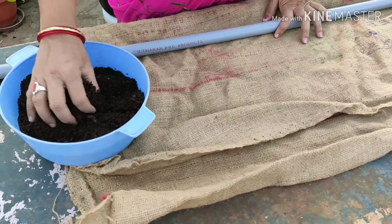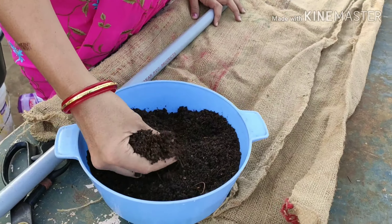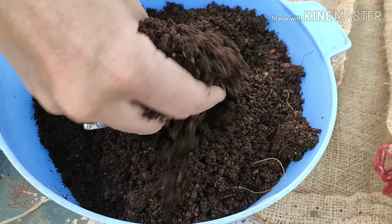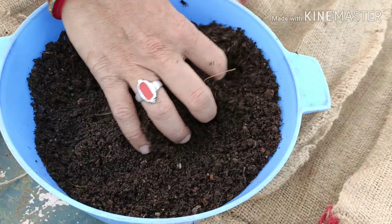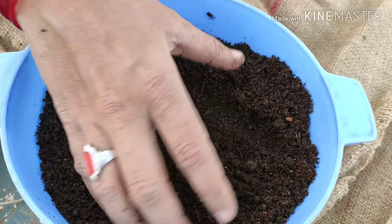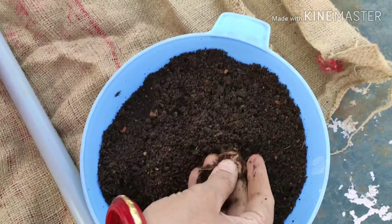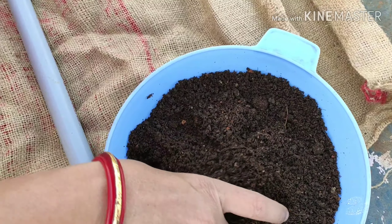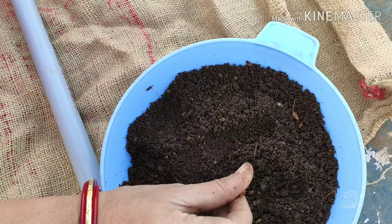I am going to take compost. Here is coco peat — it will be loose. You can use coco peat if you cannot get any compost. If you do not have compost, you can use a metal plant alternative.